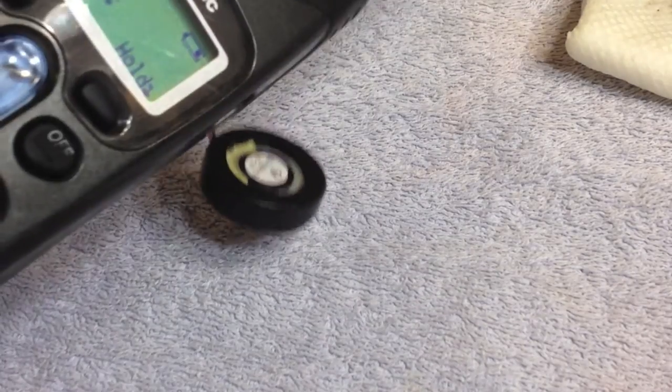I think what's happening is the conductive material is simply wearing out and needs to be replenished, but I'm not going to take the time to do that until it really needs to be done, which is not right now. All the buttons are working and it seems to be connecting to the base fine. Now I will put the speakerphone component back in the base unit.